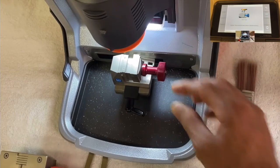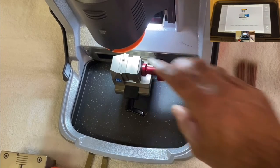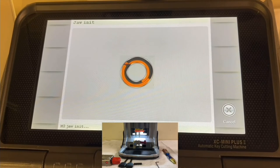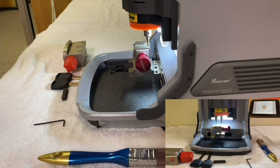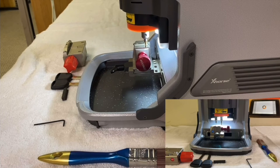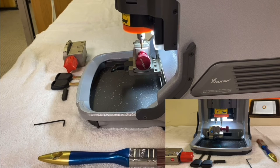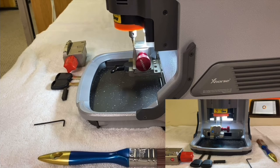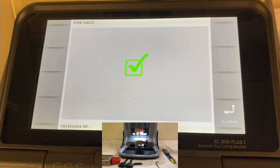Once the machine is done with the C side, twist it again so the D side is on top and press Continue. We get the V mark on the screen, which is good — press Confirm.